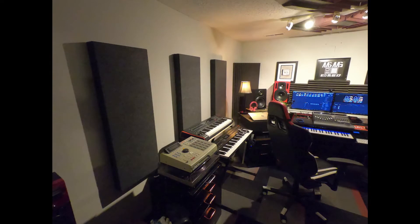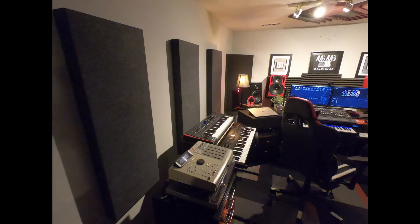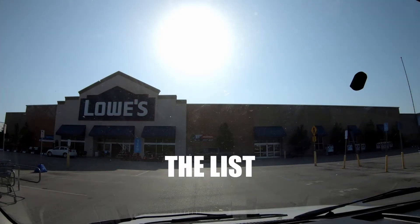Welcome back to the channel. Today I've got a special video — we're going to get into some DIY acoustic panels. If you've got your own studio and you're trying to get those monitors to sound the best they possibly can, I suggest you either purchase or make your own set of acoustic panels. So the first thing I did was make a list.